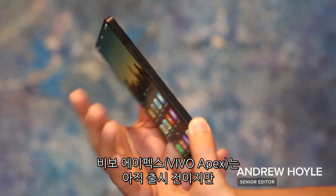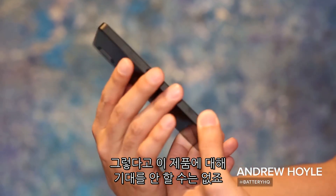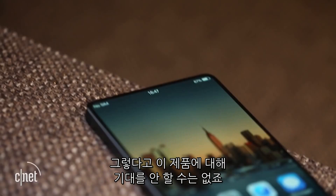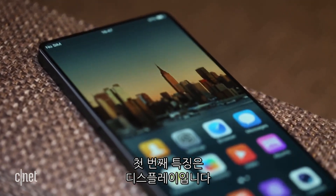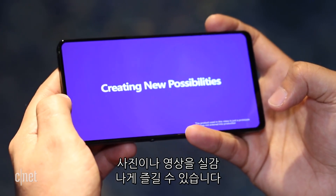Vivo's Apex concept might not be going on sale any time soon, but it doesn't stop us getting super excited about its three awesome new features. First off, this almost bezel-less display stretches right to the edge. It looks amazing and makes photos and videos super immersive.